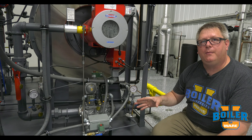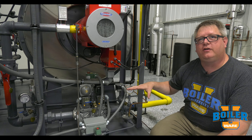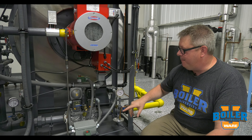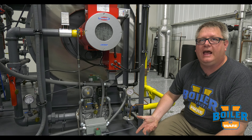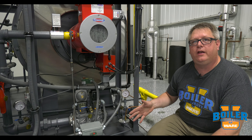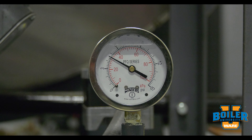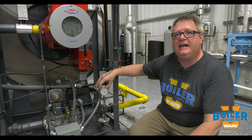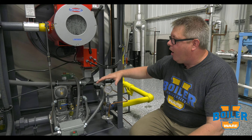On this week's boiler tip, a little bit about gas pressure gauges. Gas pressure gauges are unique because the measurement scale we use depends on the piece of equipment and the burner that's on it. For instance, here at the beginning of this gas train, we've got four and a half pounds of pressure, so a PSI gauge is the correct gauge for measuring this.